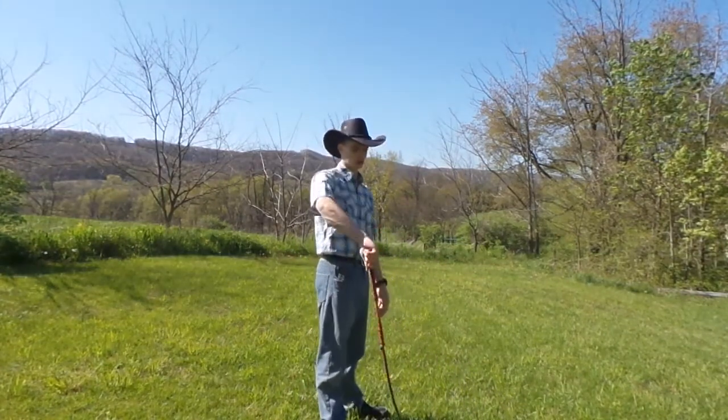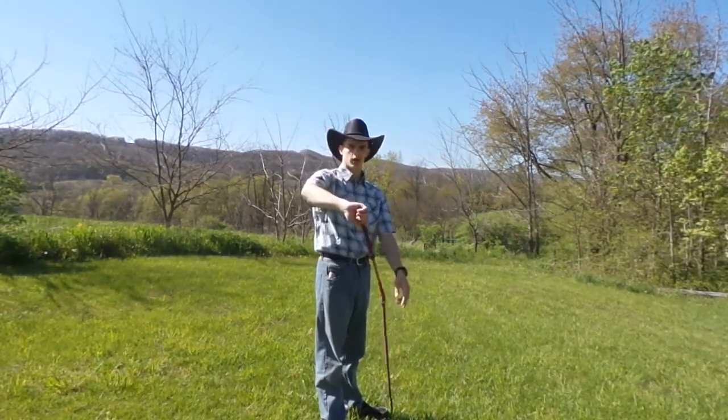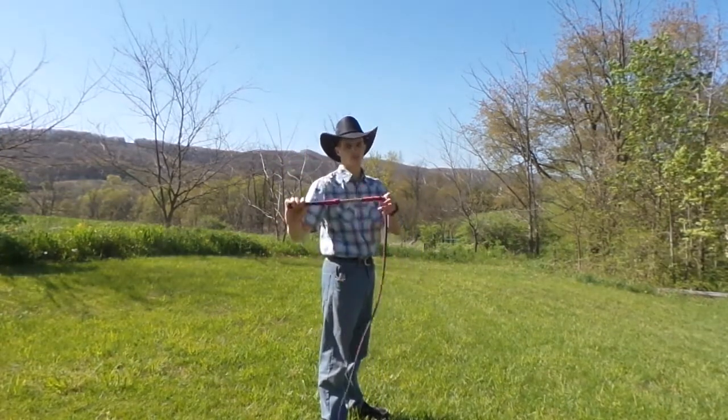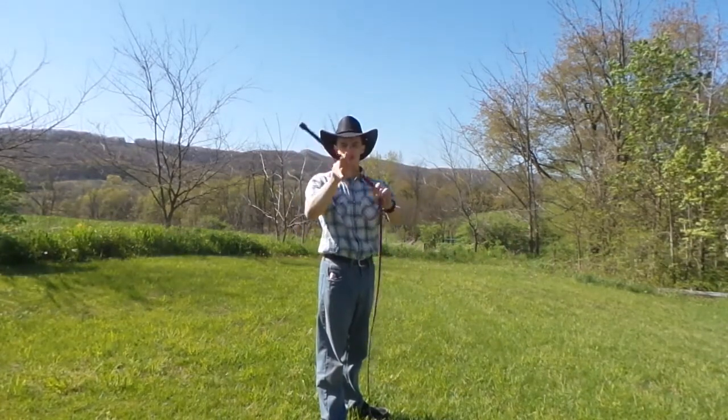Come straight up, and as soon as you get up to about here — my hand's about head level — then you'll just jerk your hand down, and the whip handle is going to switch, as if it's pivoting in the middle.